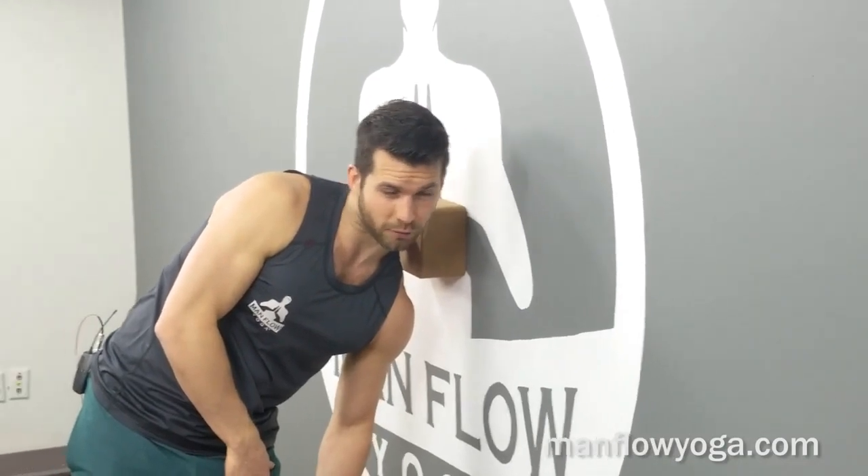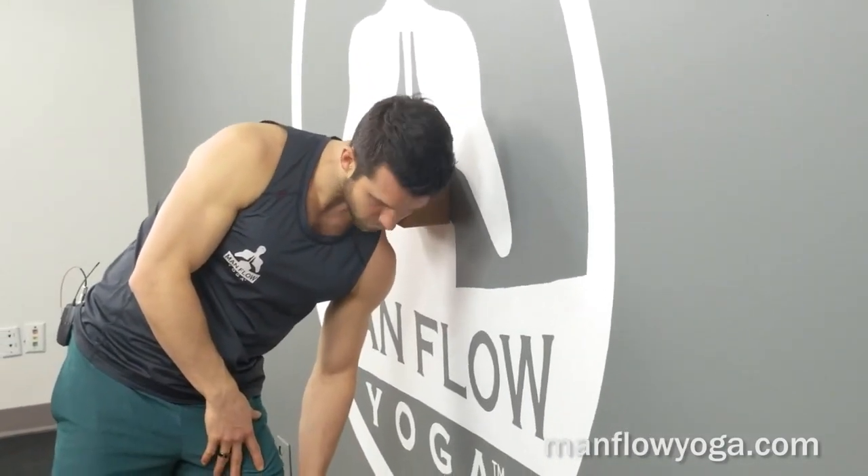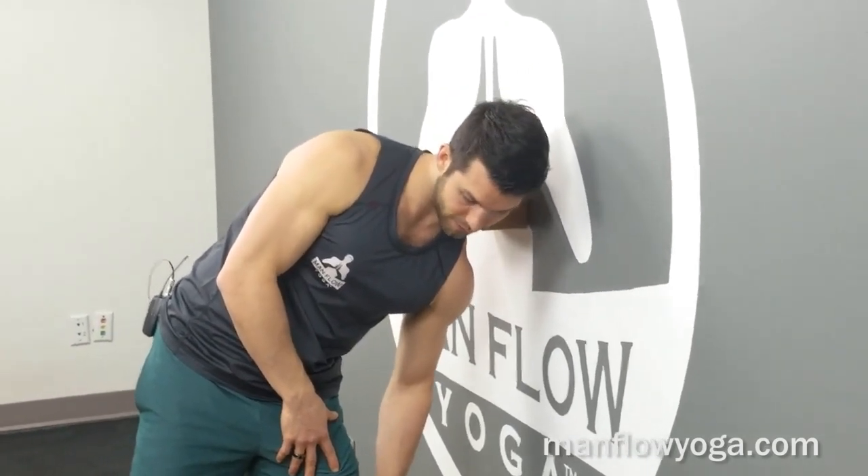From there you can start to maybe move your head from side to side, just kind of moving your head away from the direction the ball is, maybe moving it in circles. That's going to help break up that tissue and work on the mobility and release tension there.